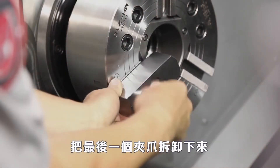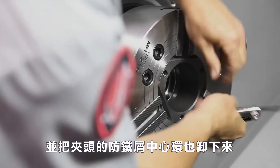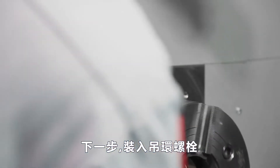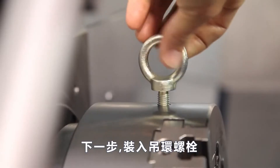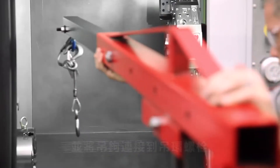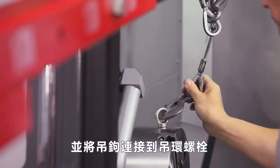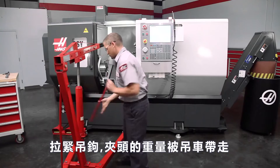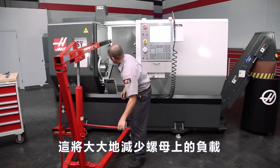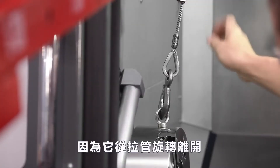Andrew removes the last top jaw assembly and also the chip cover from the chuck center bore. Next, he attaches a lifting eye bolt to the chuck and brings a rolling lift into position, attaching the hoist's lift hook to the eye bolt. Tension the lifting hook so that some of the chuck weight is taken up by the hoist. This will minimize the load on the draw nut as it is rotated away from the draw tube.